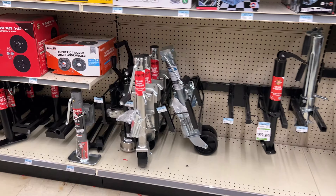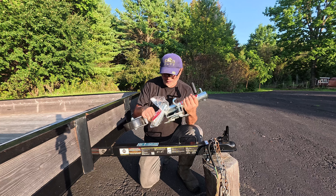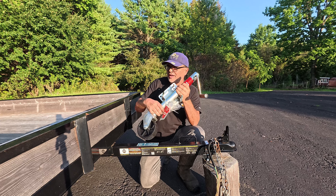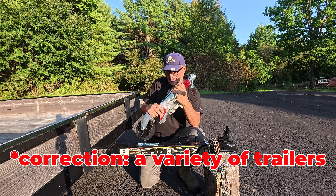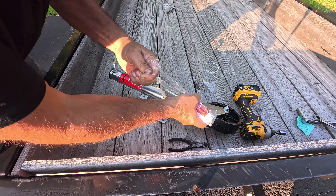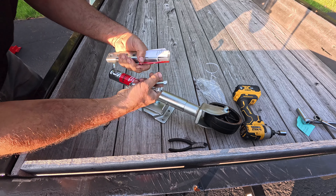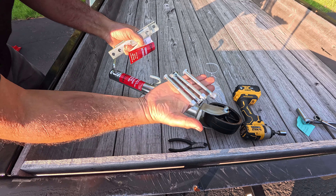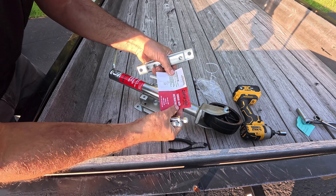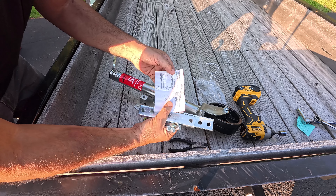What I've done is purchased a stand for it — a swivel stand. Here it is. This is also a carry-on stand built specifically for these utility trailers. It comes with all the hardware you're going to need: four bolts and nuts, and a set of instructions — which you're really not going to need because this is very easy and simple, and I'm about to show you.